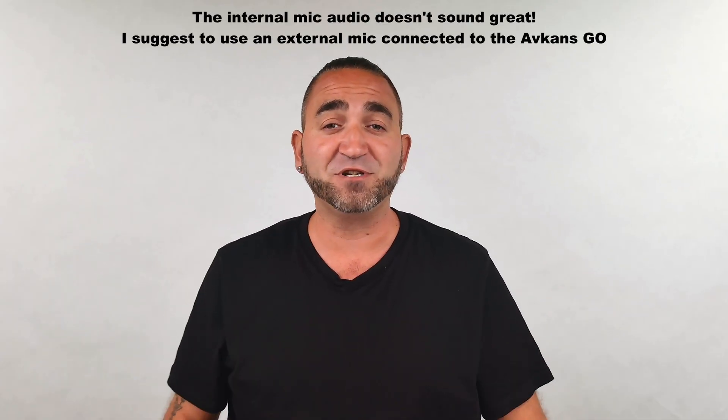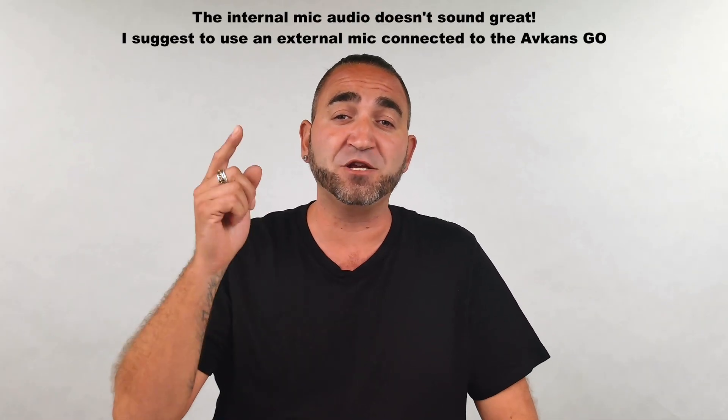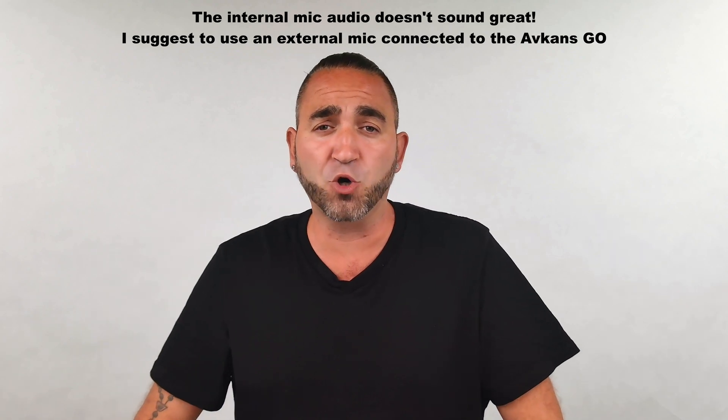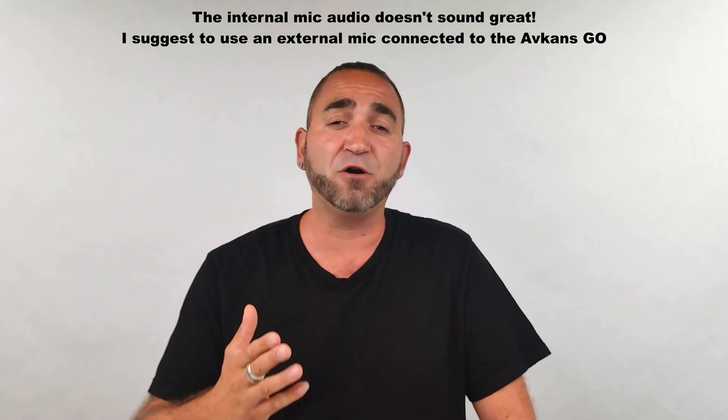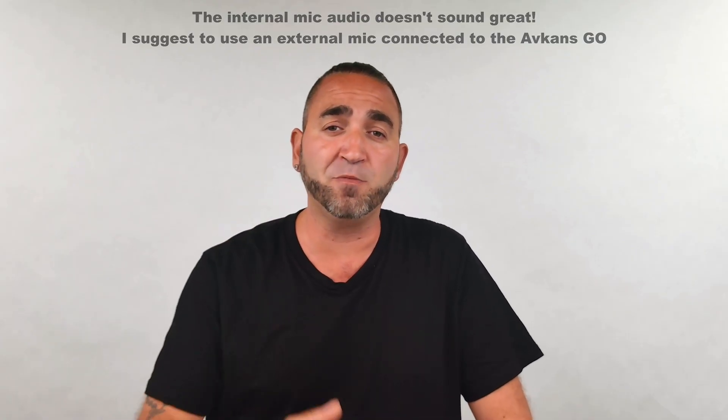You're now listening to the internal microphone on the Avcans Go. The camera is approximately four to five feet away from me right now. This is how the audio sounds using the internal microphone.